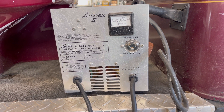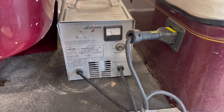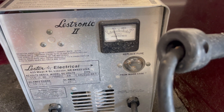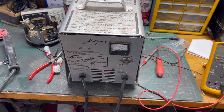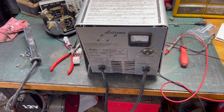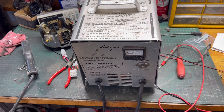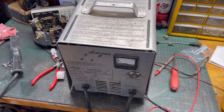We've got the charger over on the bench. Taking it apart is really simple, but before you do anything make sure it's unplugged from the wall and the cart — it's just a safety thing. Especially if you don't know what you're doing, you don't want to be poking around inside and get shocked. So unplug it first. I've got it unplugged from the cart and from the wall.